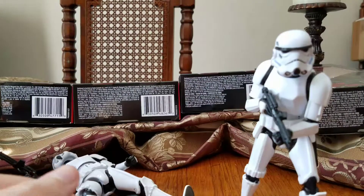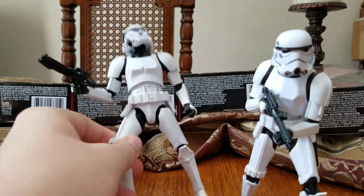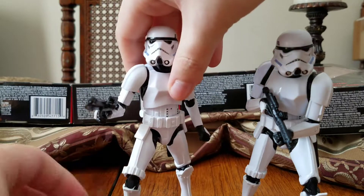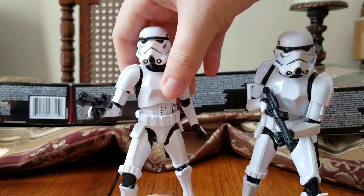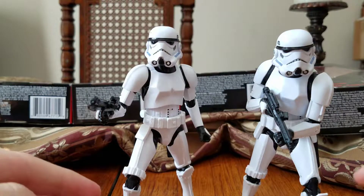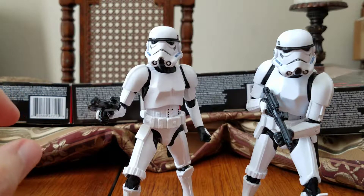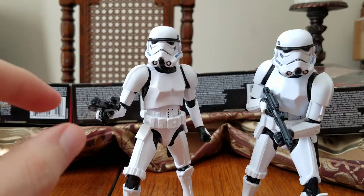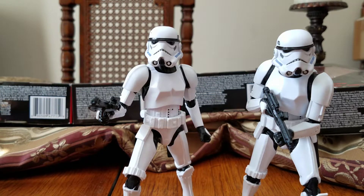But anyway, that's my quickie review of the Imperial Stormtroopers. This one doesn't want to stand — these guys just don't like to stand for whatever reason. Hasbro should make the ankle joint a little less ratcheted because they are heavy ratchets, so they're a little too stiff. Anyway, hope you liked the video and I'll see you in the next one.